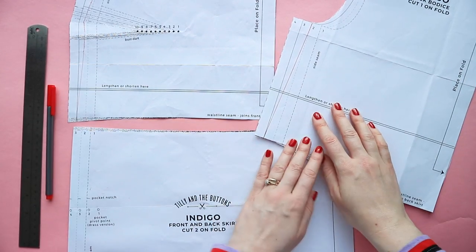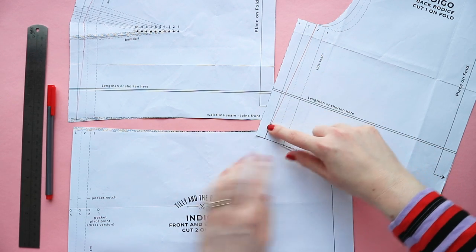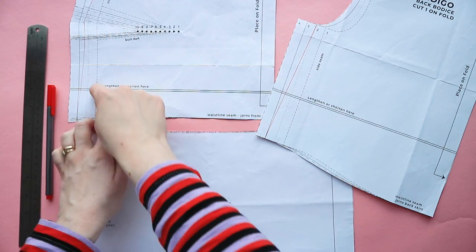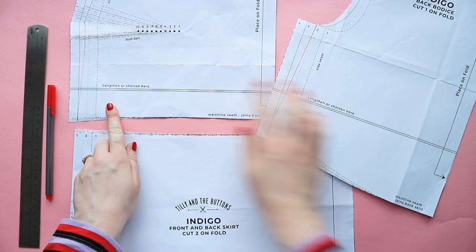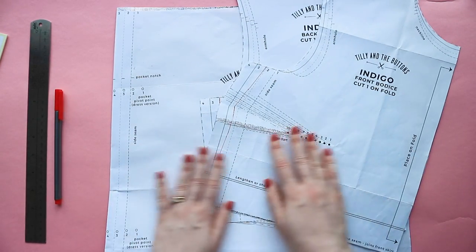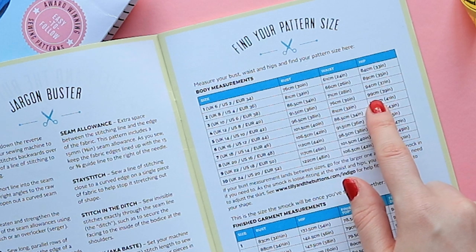Make sure any pattern pieces you've adjusted will match up with other pieces they need to join when sewn. For example, make the same adjustments to the back as the front, amend any facings that will be laid over the adjusted seam. And if you're making a skirt or jumpsuit with a waist seam, check the skirt or trousers will match up with the waist size on the bodice. And that's it — you now know how to combine pattern sizes to get a better fit.